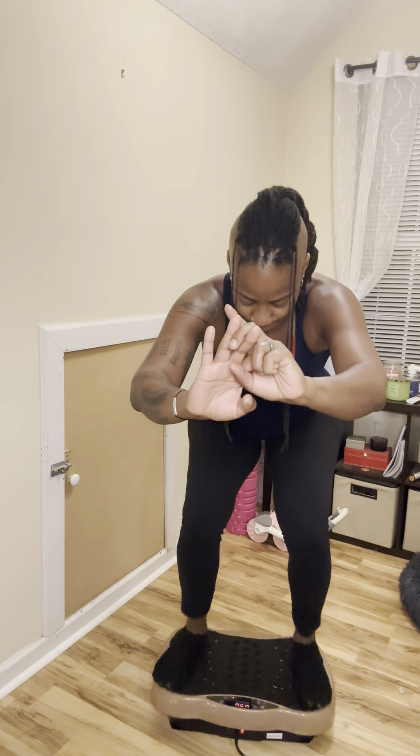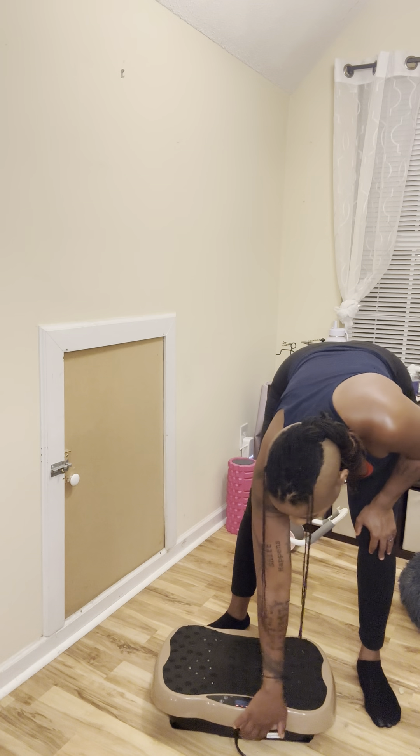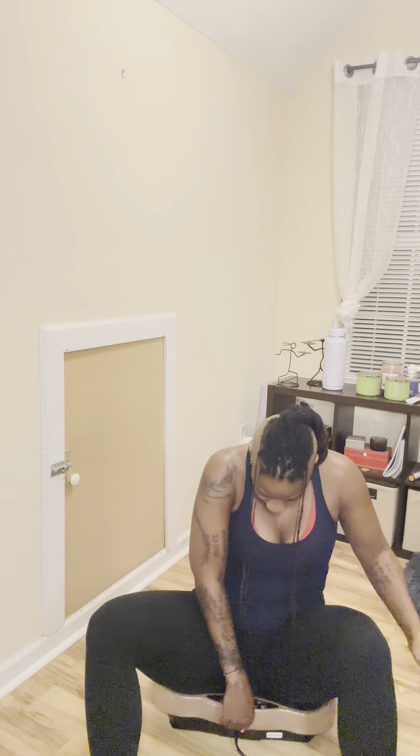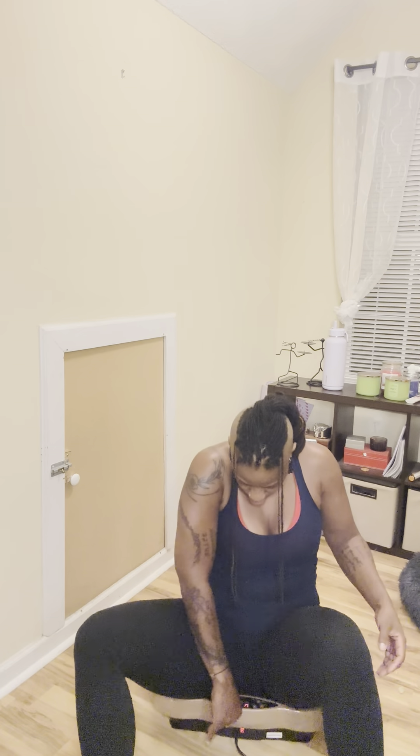Five, four, three, two, and one. Yeah. You know what? I'm going to turn it on and sit and chat with you guys for a little bit. I'm going to sit on it. We'll do 30. But yeah, so far, so good. I'm enjoying it.